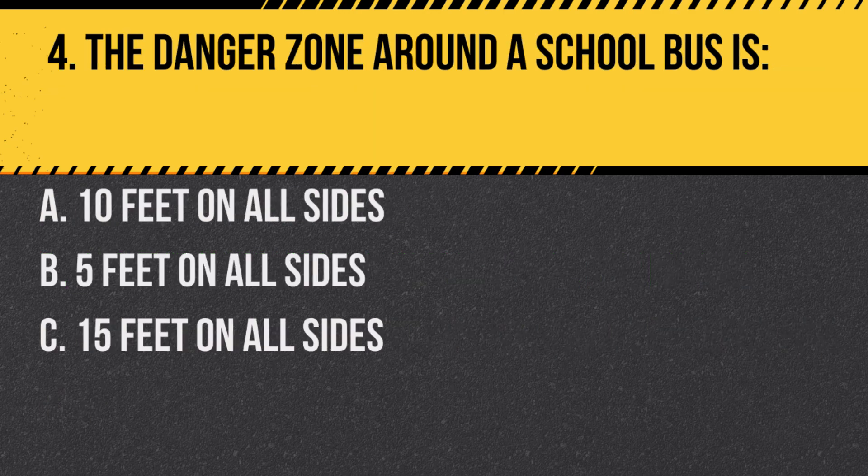Question 4. The danger zone around a school bus is: a. 10 feet on all sides. b. 5 feet on all sides. c. 15 feet on all sides. Answer: a. 10 feet on all sides. Children should be taught to stay away from this area when the bus is stopped.